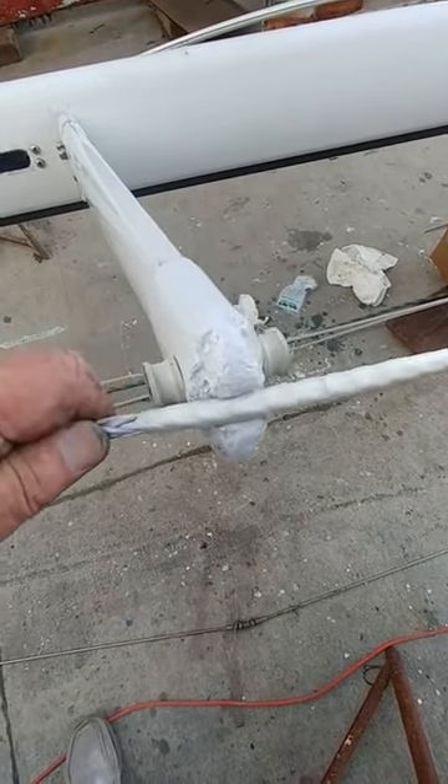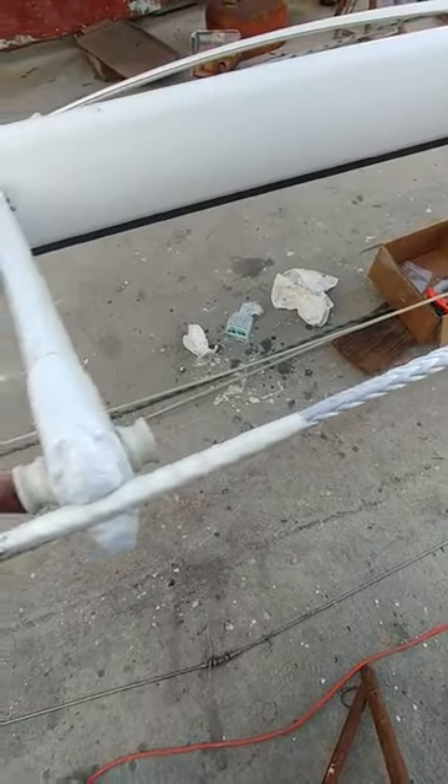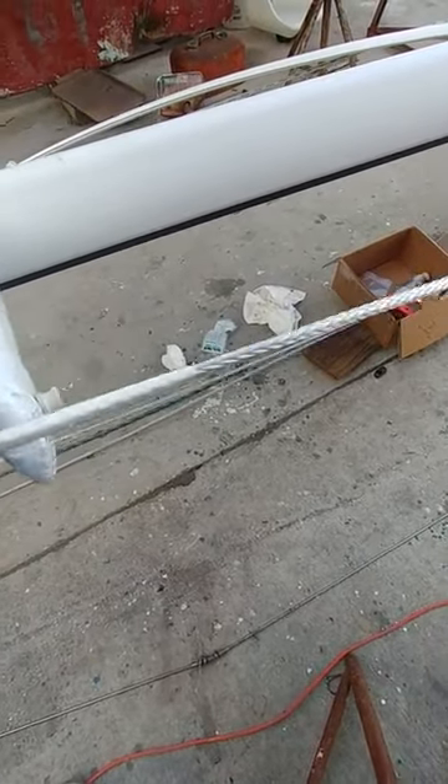Hi, this is John. I wanted to show you what I've done for a spreader end. This is a piece of nine millimeter duct coming from the masthead down to the first spreader. What I've done is taken some fiberglass tape and basically stiffened this up.